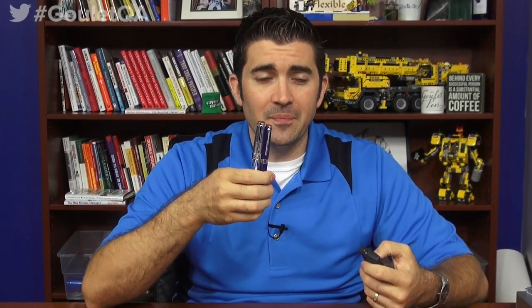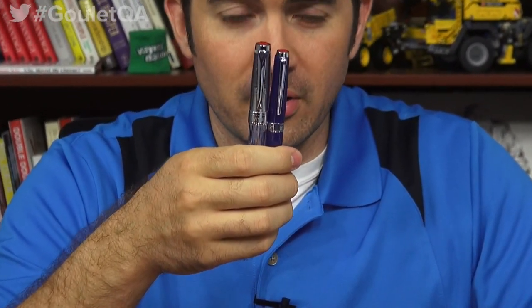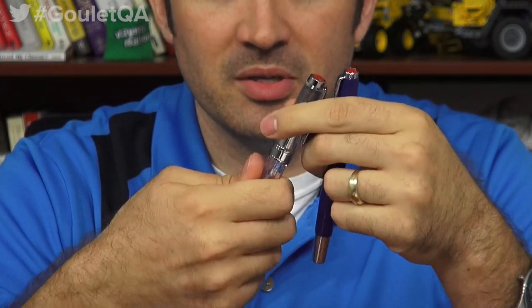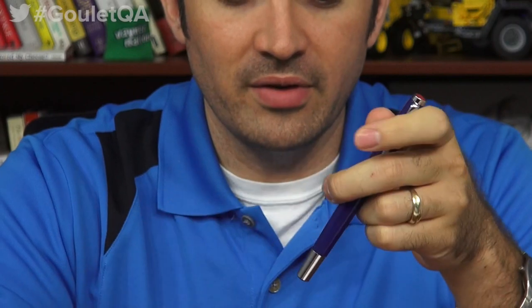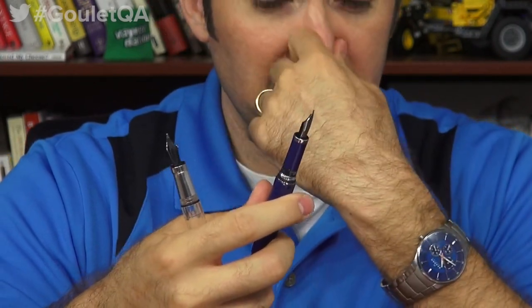I'm going to zoom back in. Let's check it out. So I've got a TWSBI Classic and a TWSBI 580 — this is actually a 580 All, but other than the aesthetics and the grip being aluminum, the nib and everything is going to be the same on the 580 All as it is with the 580. So I've taken some liberties there to compare.